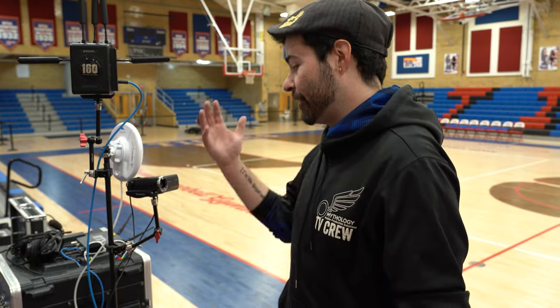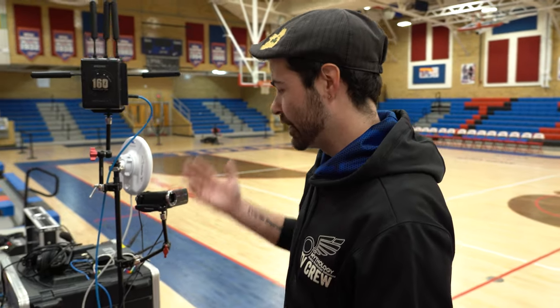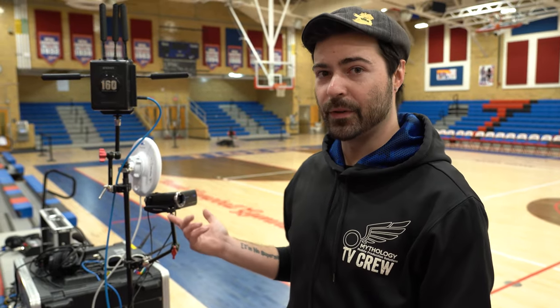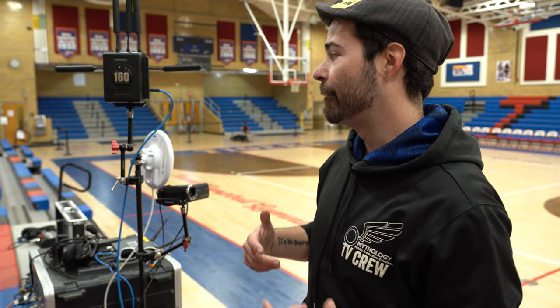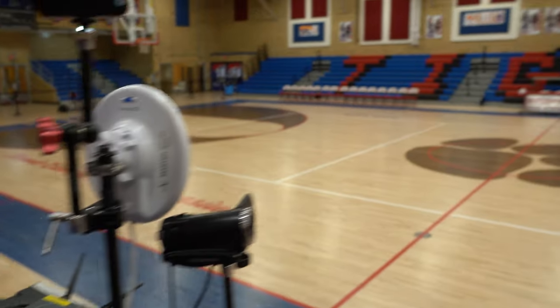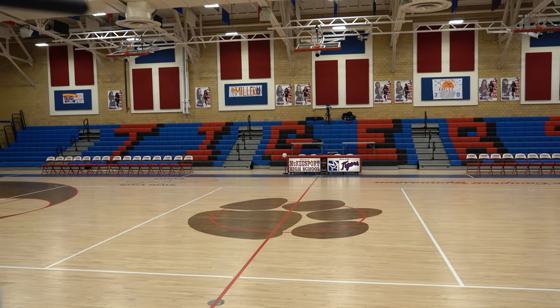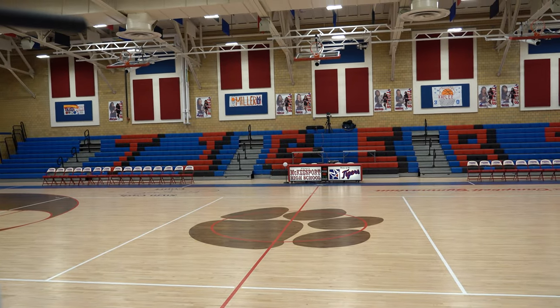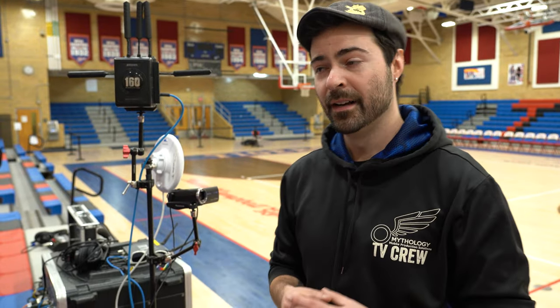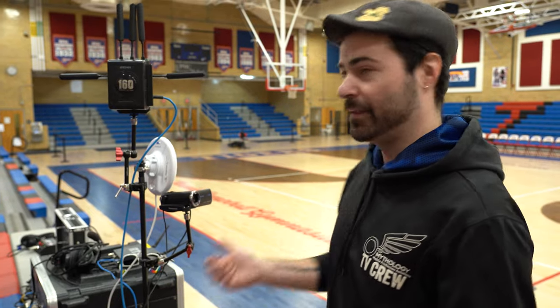On the other side, similar to previous seasons, we have our tower with some other gear. Specifically, there's a confidence camera for the scoreboard in case we lose data from our ScoreLink Plus over there. We also have a Ubiquiti link extending our truck's production network to that side, which lets us avoid running an Ethernet cable all the way around the gym just to reach the scoreboard controller. It's worked out very well — the link is short, we really haven't had any trouble with it, and it's just data.